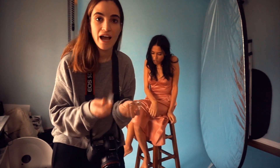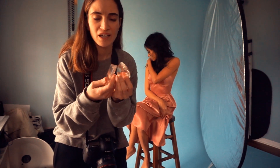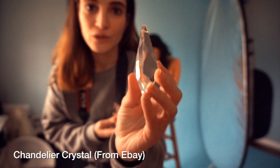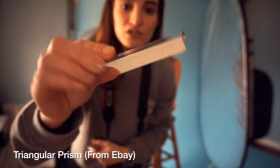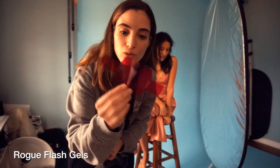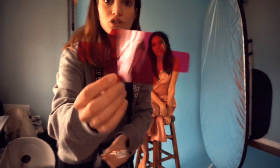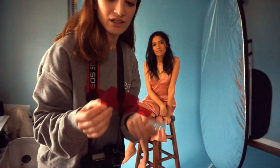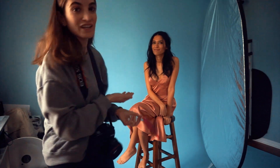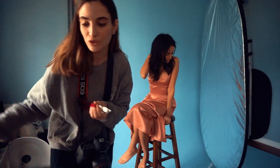Today I'm going to be showing you guys how the photos are going to look with different types of prisms and different types of objects. The first one is this crystal, which you can find on eBay for like three or four dollars. The next one is just a triangular prism, so we're going to be using both of these. I also have these colored gels and a rogue lighting filter. We're going to be testing out each one for these natural light pictures. I have model Angelica today, and we just have a reflector to bounce some light back.